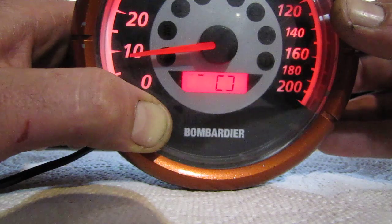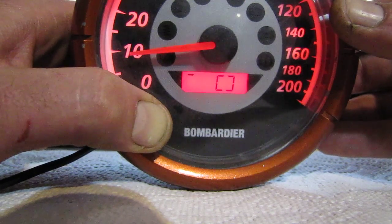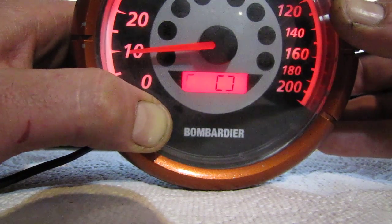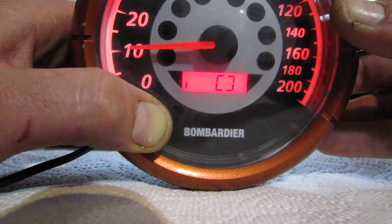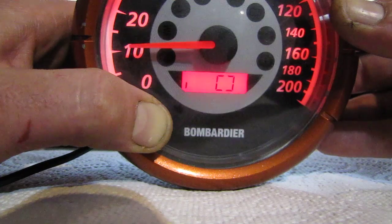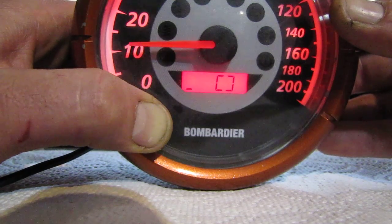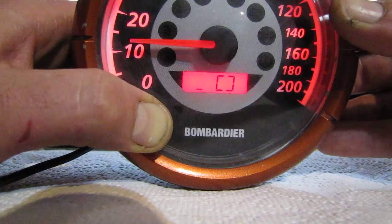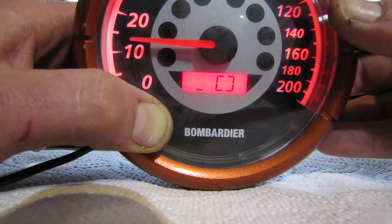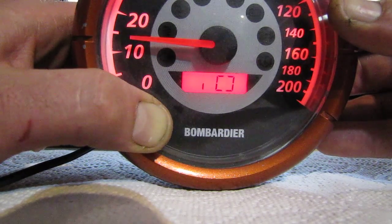I don't know how high it will go — I've taken it to 10 in the past in a previous video. I'll take it to 15 here. Okay, almost to 15.